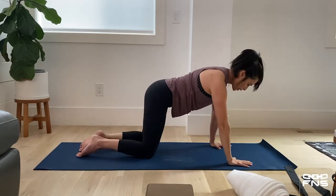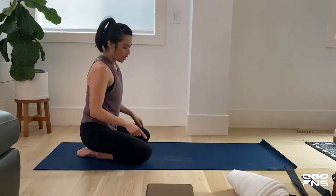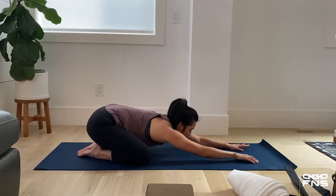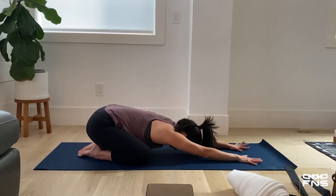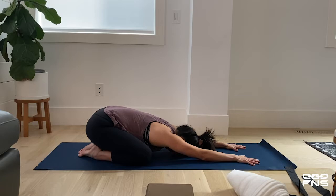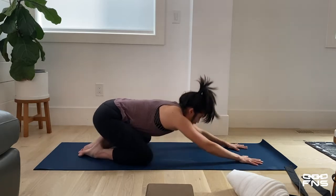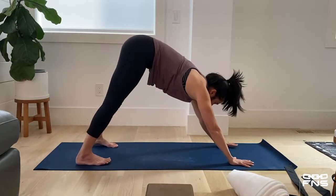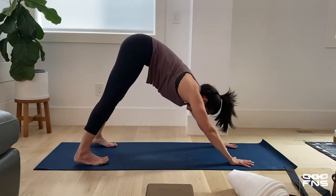Pressing back into our child's pose — have your feet apart, have your knees apart so that you can melt your belly and your chest down into your legs, walking your hands out, melting into the ground, reaching your fingertips forward. Really melt into the mat. We're going to curl our toes under and come up into our first downward facing dog, pressing all four corners of our fingers, palms of our hands, and our toes and feet all into the ground.